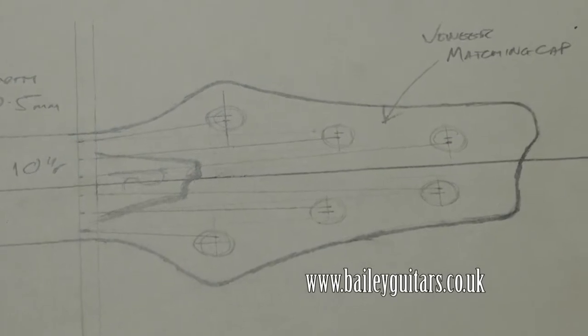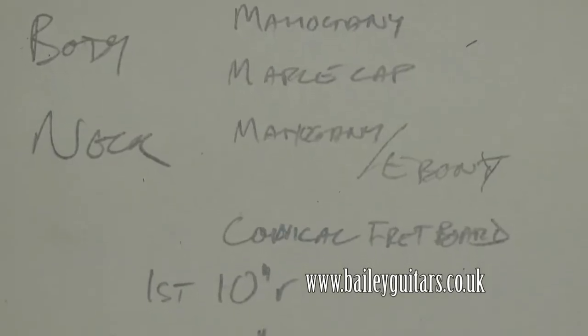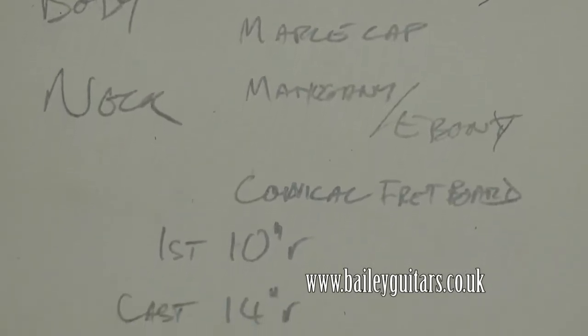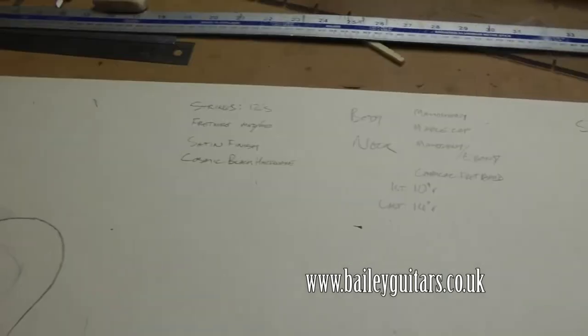When the design session is over there may well be some things to think about and more decisions to make, but working through the process of making a working drawing helps to make everything clearer to both of us, and I have a drawing with all the key info on it to refer to throughout the build.